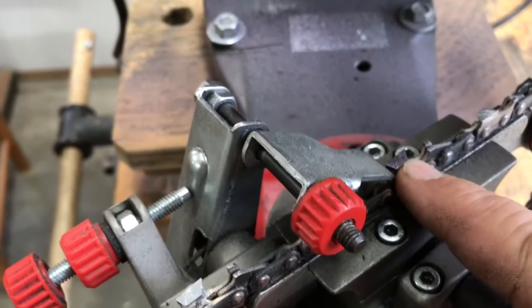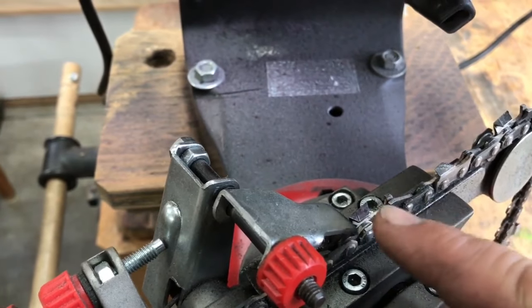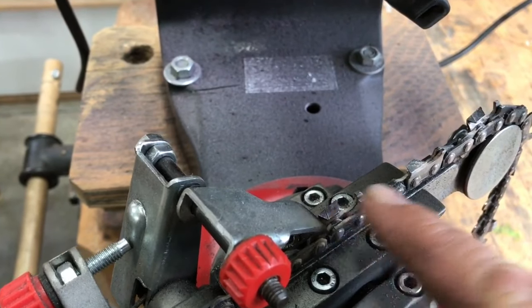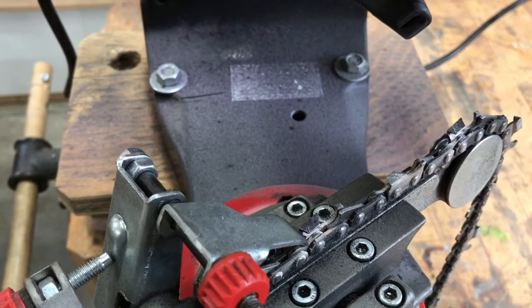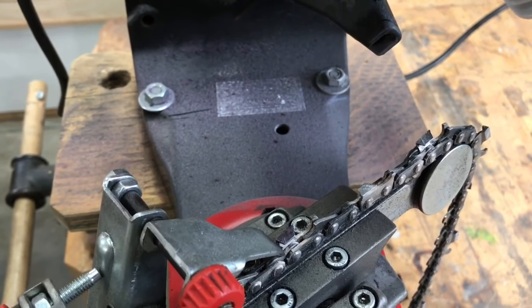I've marked this one with a black magic marker so that when I've gone through sharpening all of the teeth pointing in this direction, I know when I've completed one full circuit for sure. Then I'll flip things around. But what I'm going to do now is just show you how this works.